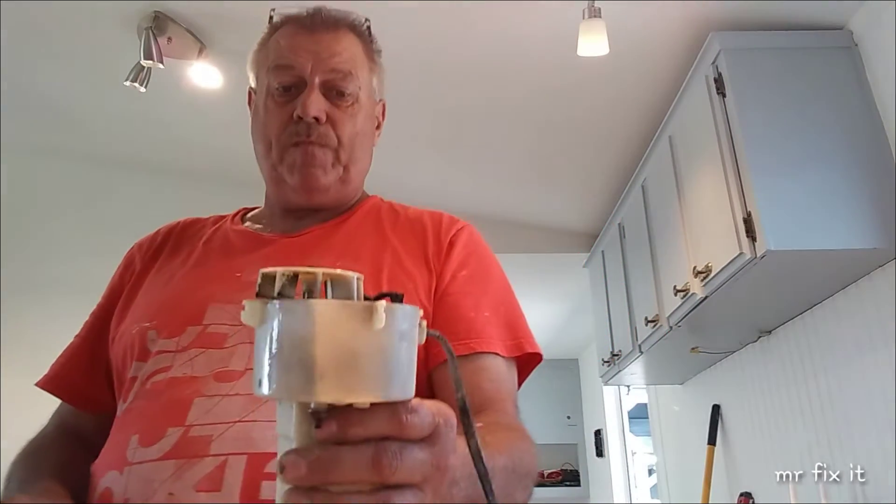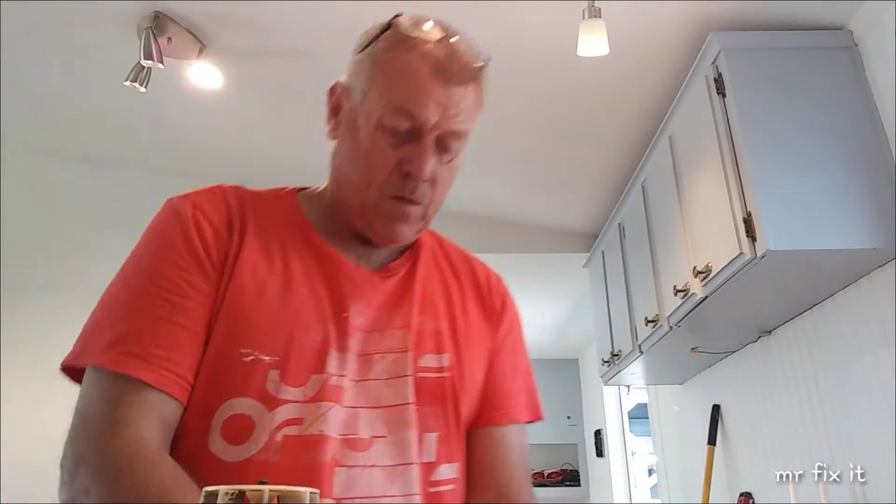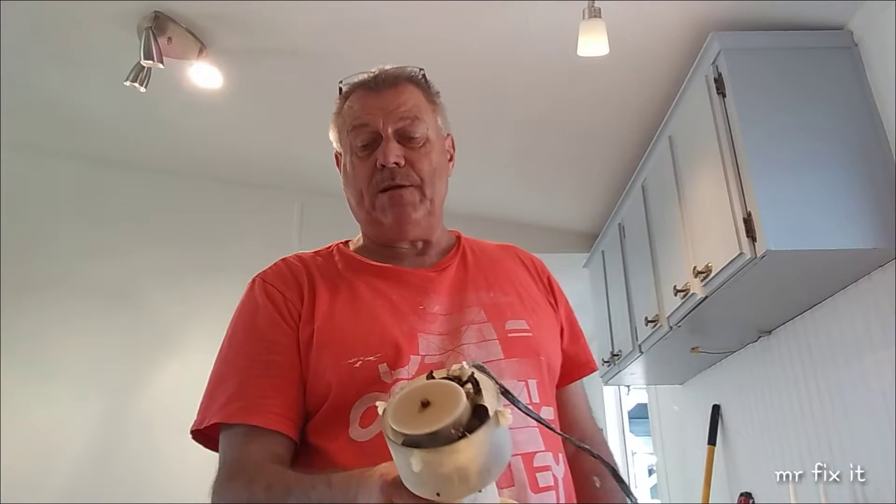Spray some lubricant — you're going to spray right on the unit of it. Safety first. Plug it in and it's spinning. That's good — it wasn't spinning before. You also may have to spin it by hand to get it going.